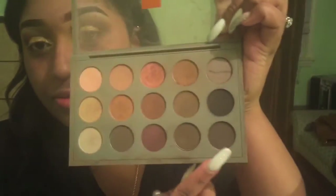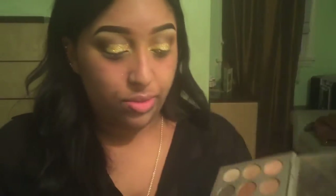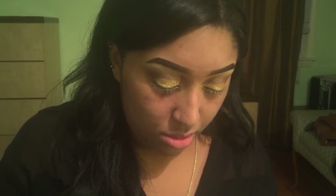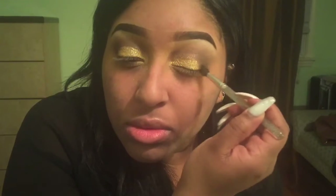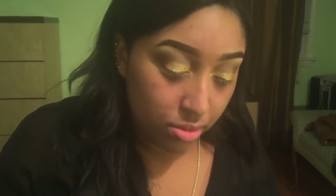I wanted to make my outer V a little bit darker, so I'm going to pick up that same palette and go in with the black shadow and just work that into the outer V. I'm going to do that on both eyes.